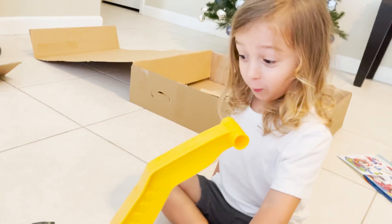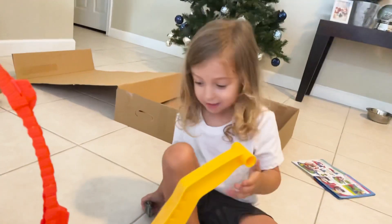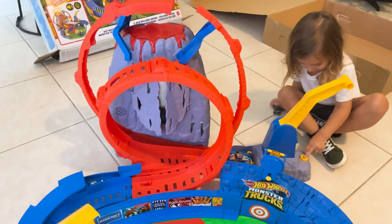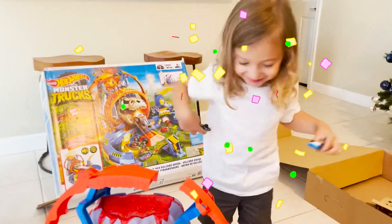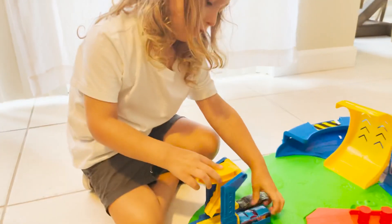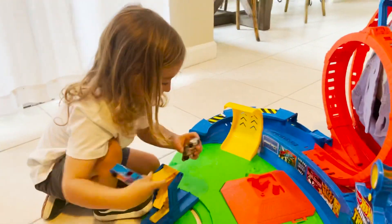All right, let's see it in your face. Oh hey buddy, are you ready? Oh yeah, all right, hit the button! That's amazing! Watch this guys — it's a big one!